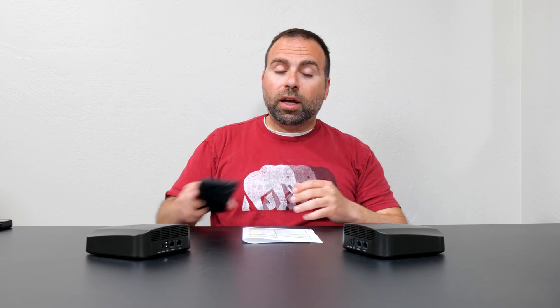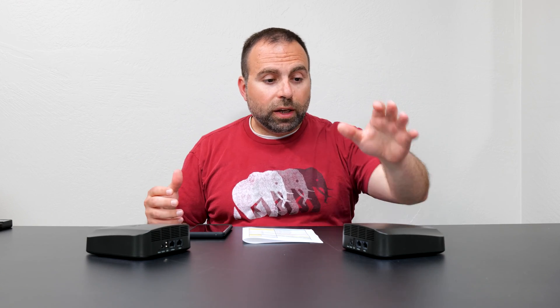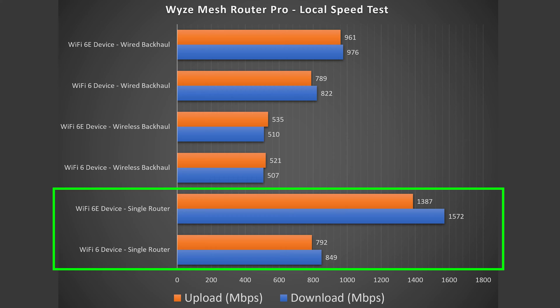In the single router configuration, we get a massive increase in speeds both for download and upload — especially for Wi-Fi 6E devices, there's a huge bump. For the wired backhaul test, I'm on the secondary node, which jumps to the primary, then goes to the server. For wireless backhaul, the secondary wirelessly connects to the primary, then to the server.